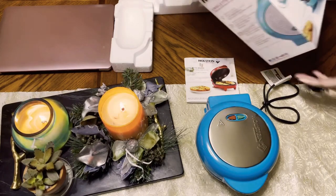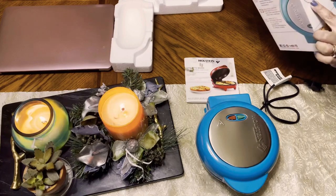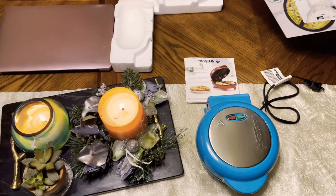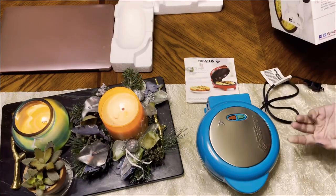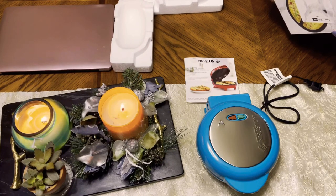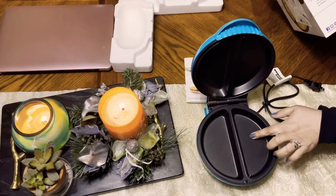There's only one omelette maker. Modern design. It's stainless steel upper housing. And there's an indicator light, which is the nonstick coating for easy cleaning. Made up to two different recipes at the time.